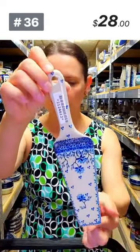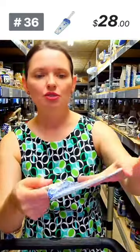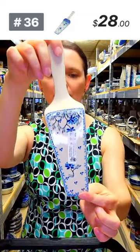This is a pie server from Ceramica Artystyczna — I love the blue grapevine pattern. The Ceramica Artystyczna pie servers are longer, which I prefer. The serving surface is five and a half inches, the whole pie server is nine and three quarters long. Number 36, $28.